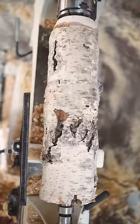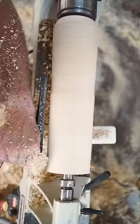This nice piece of paper birch, Betula papyrifera — one of the more fun scientific names to say — should do the trick for us quite nicely.